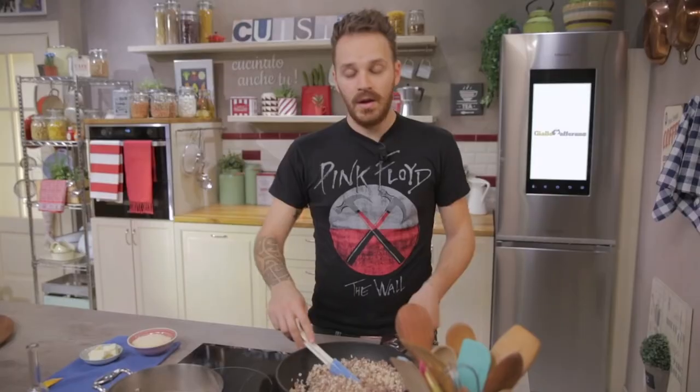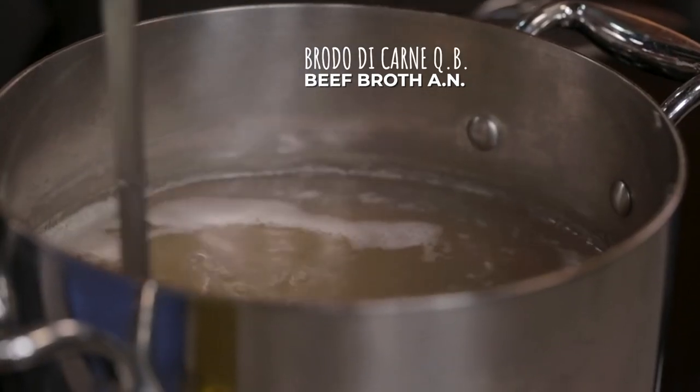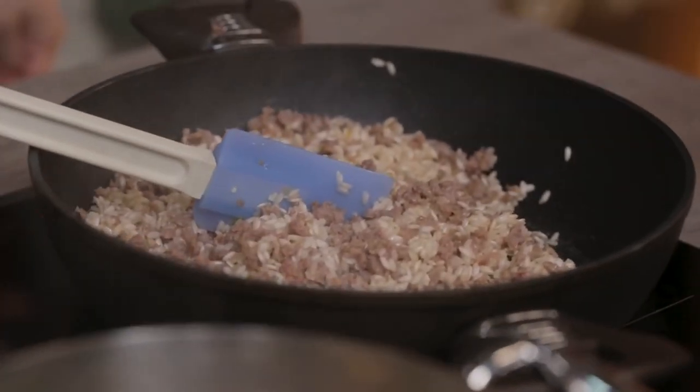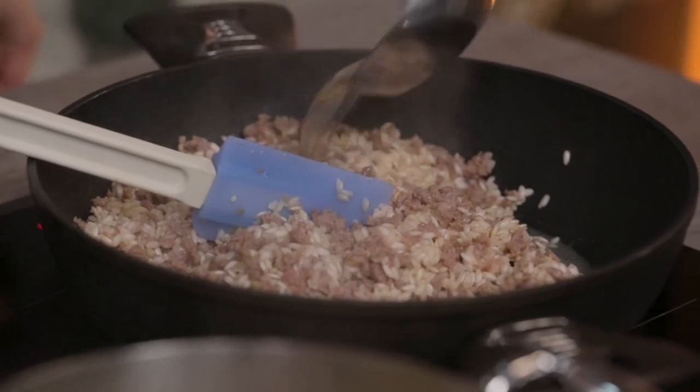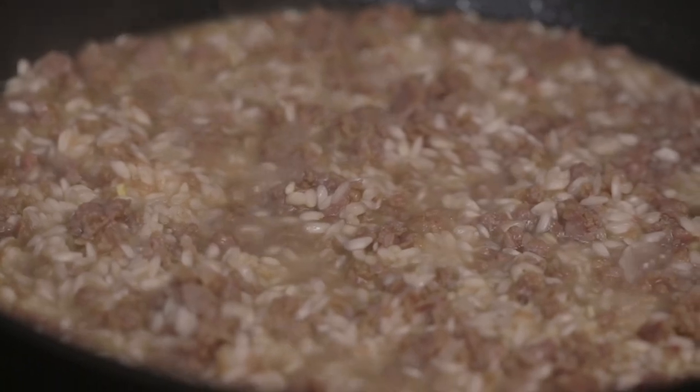Fantastic! The smell of alcohol has cooked off. I can start cooking it with the first ladle full of broth. Let's cover the rice. You want to keep the broth simmering and add a ladle full whenever the rice needs it.